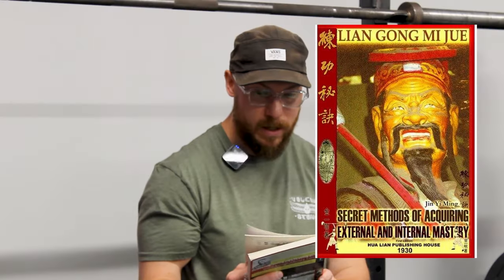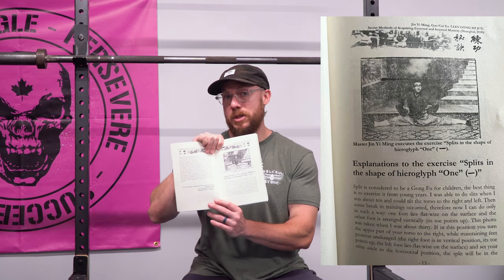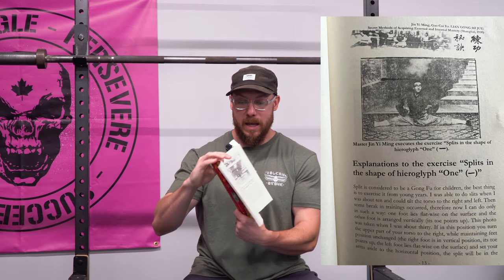One book I do recommend is The Secret Methods of Acquiring External and Internal Mastery. It's actually quite a simple read. It dives into some of the training of the Shaolin monks from the early 1900s, and literally the first opening of the book is one of the monks in a split. The explanation of splits is the demonstration of the shape of hieroglyph one, which kind of looks like a minus symbol.